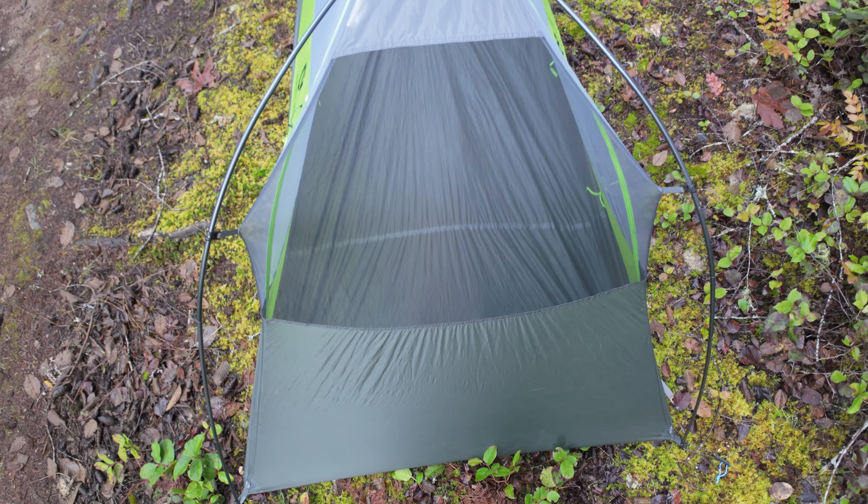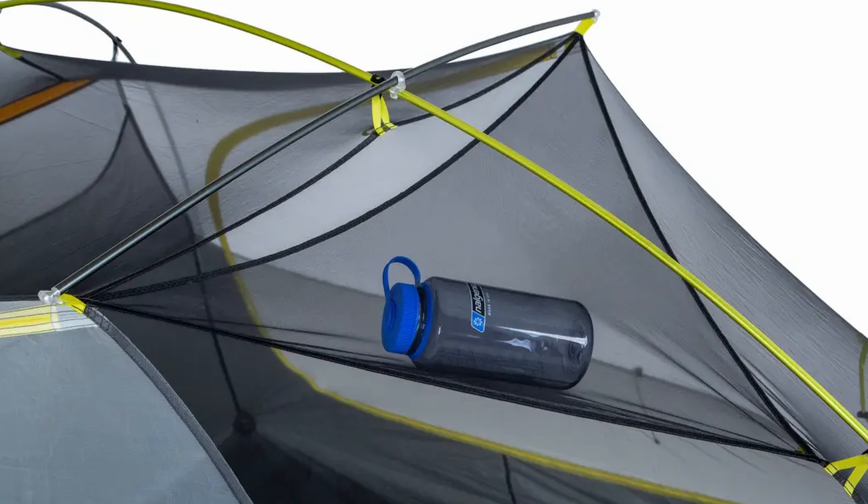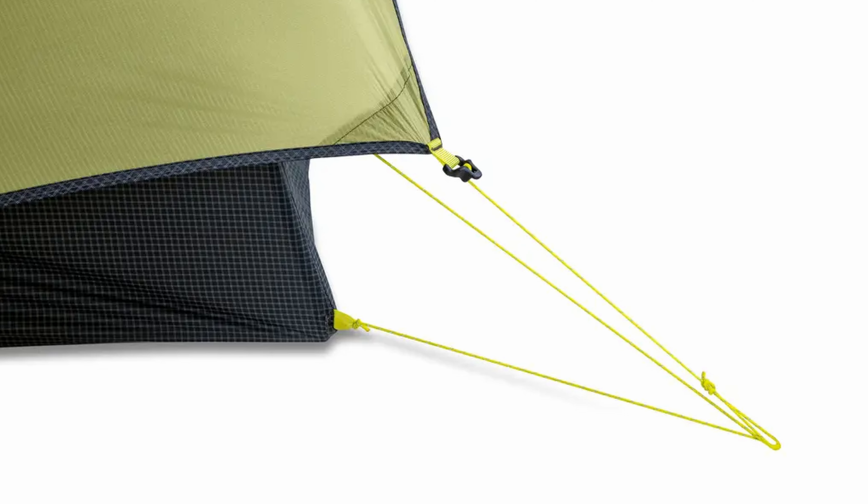They've also upgraded the poles to top-shelf DAC Featherlight poles, which saves a bit of grams. Guy lines at the corners increase volume compared to this tent, and a new Divi cube sack allows you to split the weight of the tent — if you're hiking with someone they can split it in half. The bag itself is designed to fit better in your pack to optimize space.